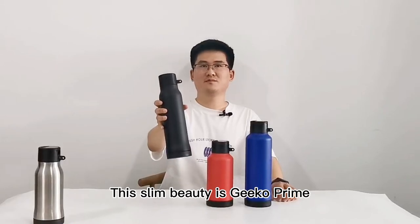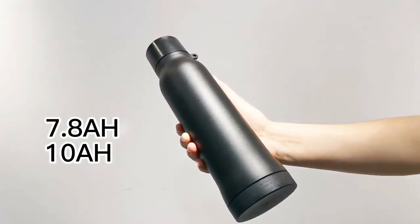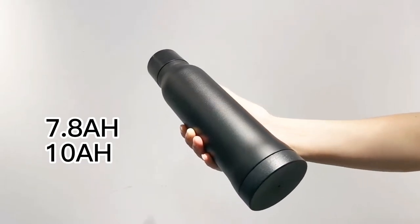This slim beauty is GCO Prime: 29 centimeter height, diameter is 7.6 centimeter. Capacity can do 7.8 amp per hour and 10 amp per hour.